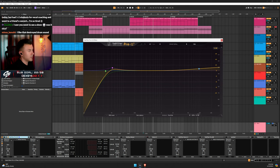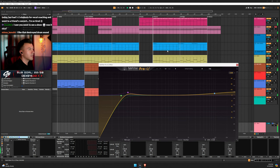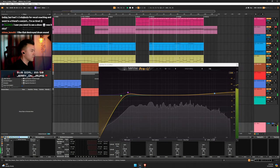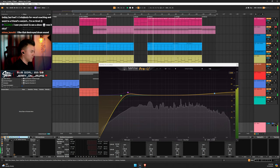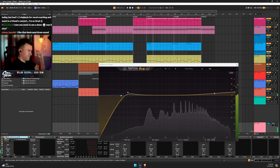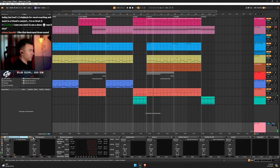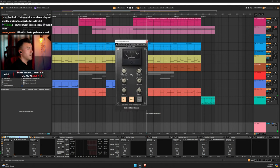Let's see if you can hear the difference — it's very minimal. But this plugin helps me a lot: the SSL comp, using a preset I always use.